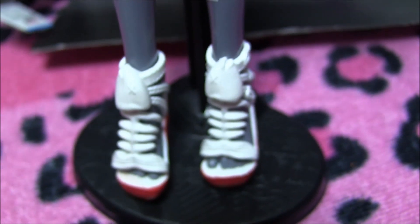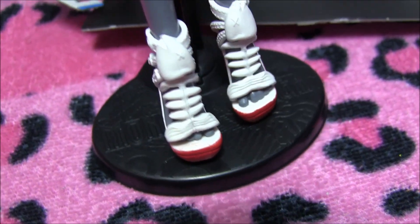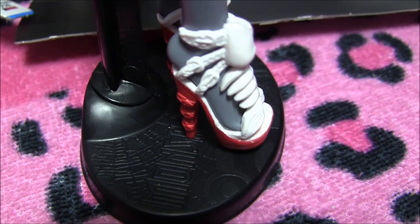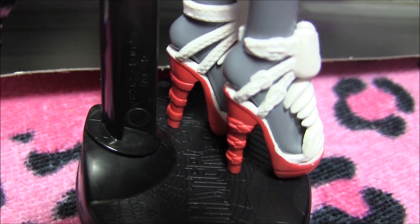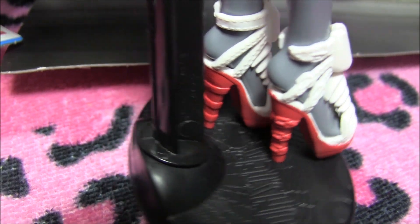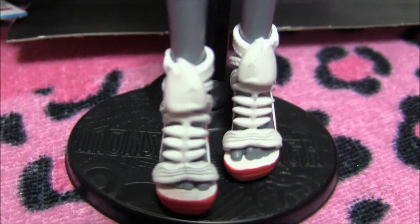And now on to the best part — check out her fishbone shoes. They are freaky fabulous. I'm loving the whole fishbone belt theme going on with these dolls. And check out the belt details in the heel. Absolutely amazing shoes. That's pretty much it for Persephone.